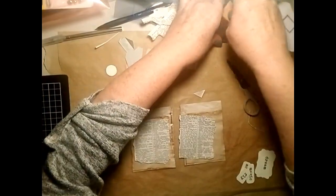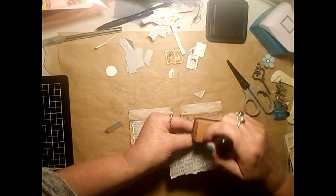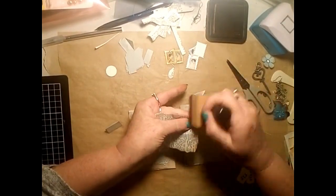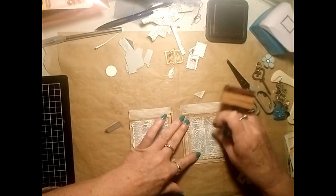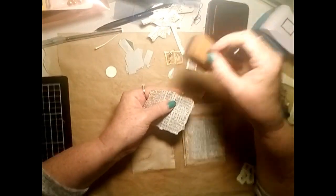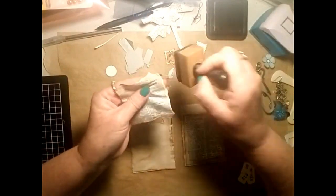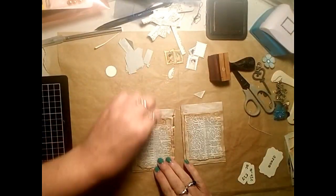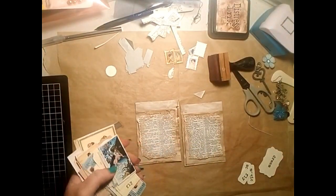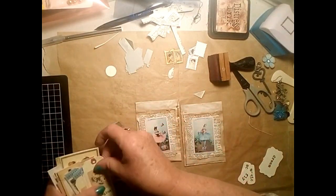I decided I'm going to use some of the teeny tiny envelopes as part of the embellishment. I realized I say 'um' a lot when I'm making a video, so I was trying not to say it too much. I'm using the two little cabinet cards with the cute little fairies on them.